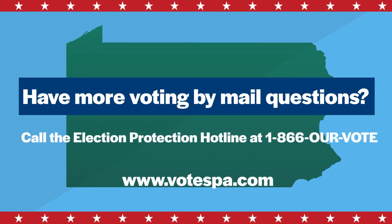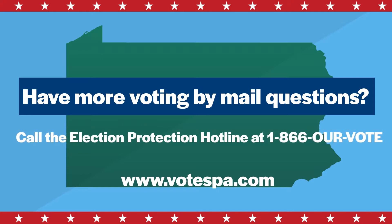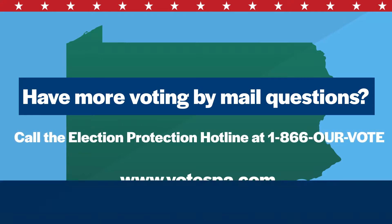Have more voting by mail questions? Call the Election Protection Hotline at 1-866-OUR-VOTE. More information at votespa.com.